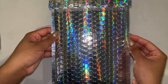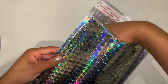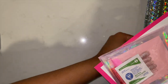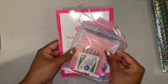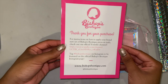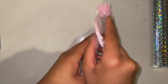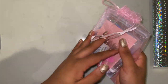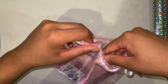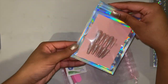Really quickly before I show you how to apply the nails, I wanted to show you what you get in your package. Each Bishop's Boutique set comes in this really pretty holographic bubble mailer. Inside the bubble mailer you get this really cute thank you card that sometimes has a special coupon code on the back, and of course you get your package full of nails and goodies.